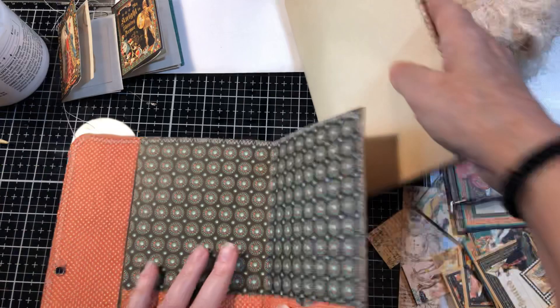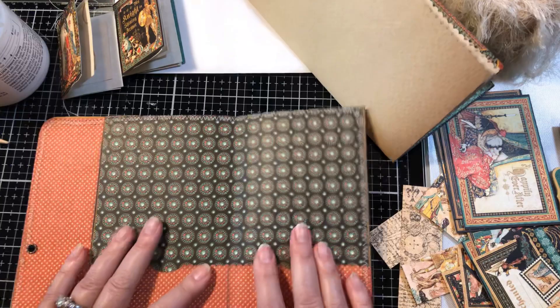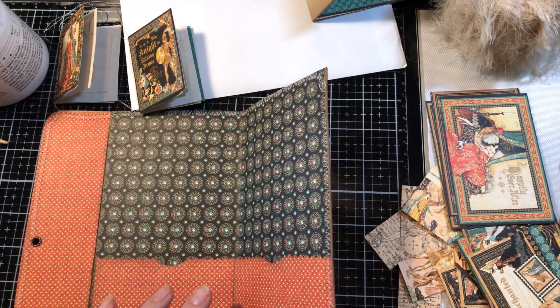I want to embellish these front two pockets here. Let's go ahead and make some tags first, and then we'll sew the pages in.